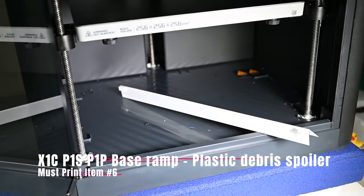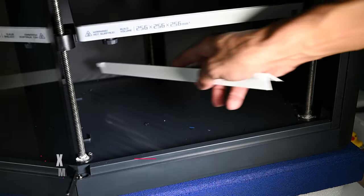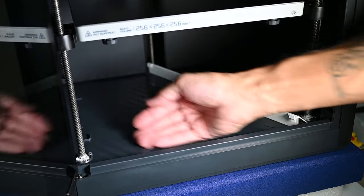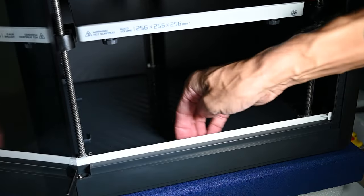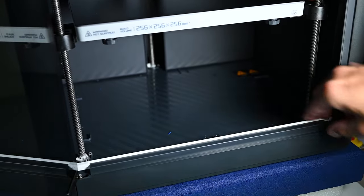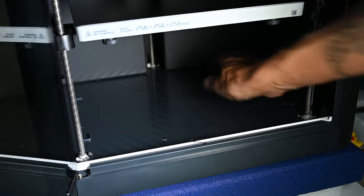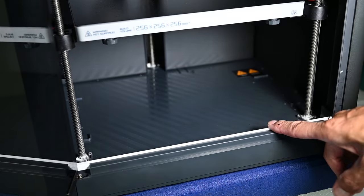Another item that you'll find handy to print is this little ramp here. You can see how occasionally you can get some debris down here in the bottom of the chamber. Sweeping it out you can get it, but there's this lip here so it's kind of difficult to get anything out unless you want to individually pick up the pieces. But if you print this ramp here, there are little clips on the side, and now you have a ramp with the ability to scoop things right on out. If you had a little brush, that might make things even easier. But it makes your cleanup a whole lot easier, so definitely recommend printing this.